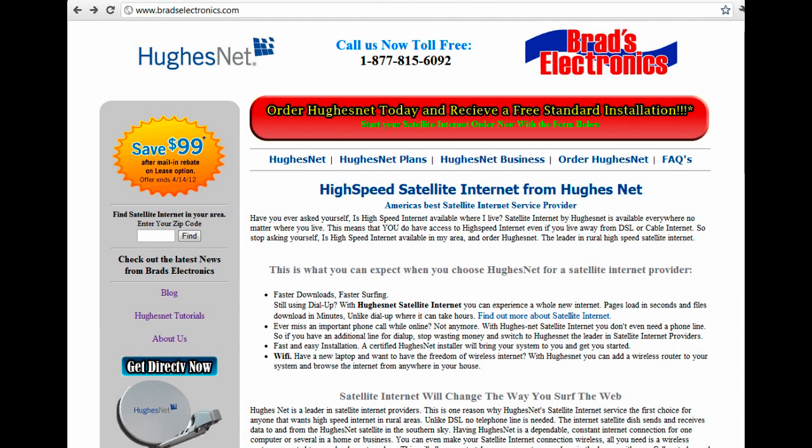So the first thing you're going to need is the IP address to your wireless router. You don't need to worry about what an IP address is right now — you just need to know that you're going to need one in order to configure your wireless router.